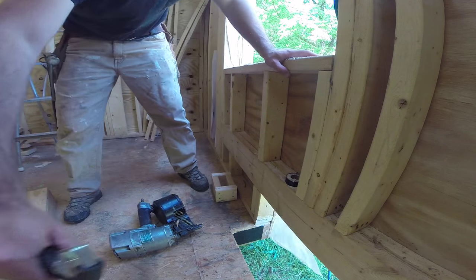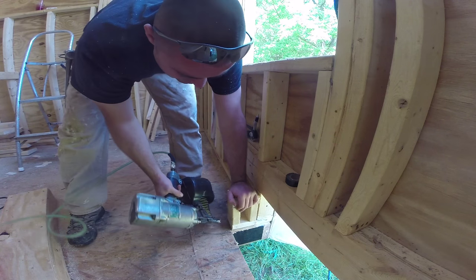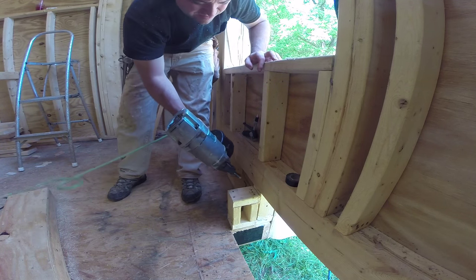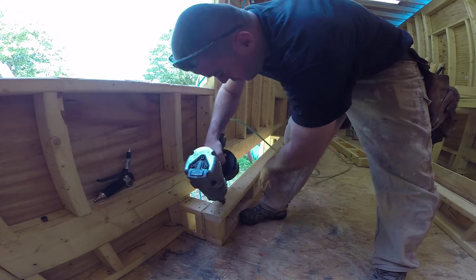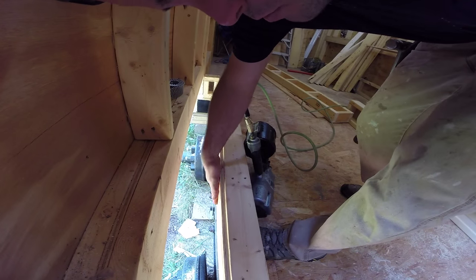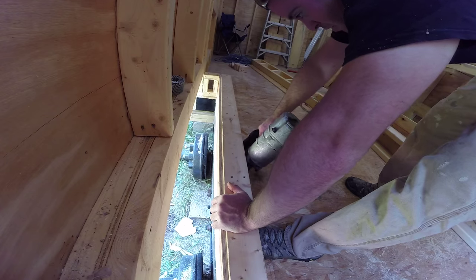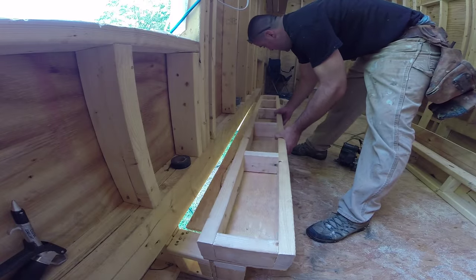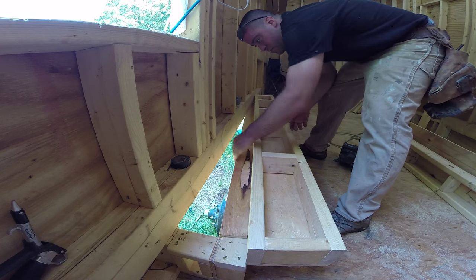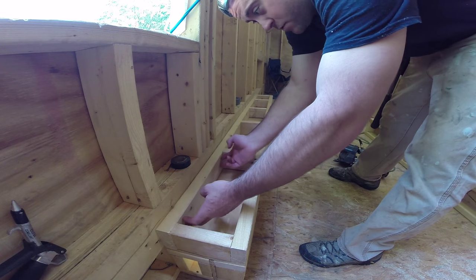I'm just going to make sure everything's clean for the bottom plate. I didn't snap any lines for these because they're basically going flush with this, and since they don't really need to be that accurate it's okay if they're a little off. Next I can install my longer wall. I want to make sure it's sitting tight to that. I made this wall so the plywood was flush with the steel down below, so I just want to make sure that it's flush there and I can nail the bottom plate.